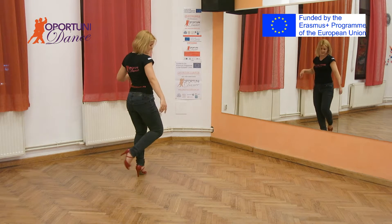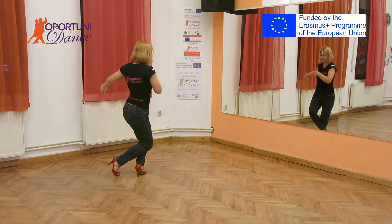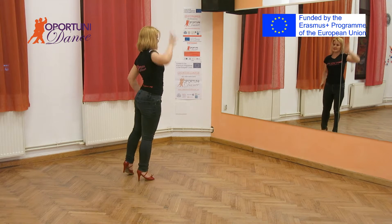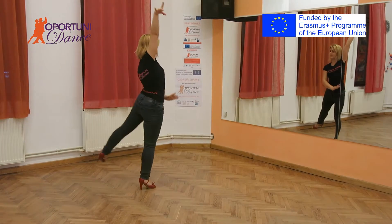From here: one, it's a tap. Tap, tap, tap. On four, you are going to lower your body a little bit. Then five, six, five. You are going to stand this leg with this side, like this. Tap, tap, tap, tap.